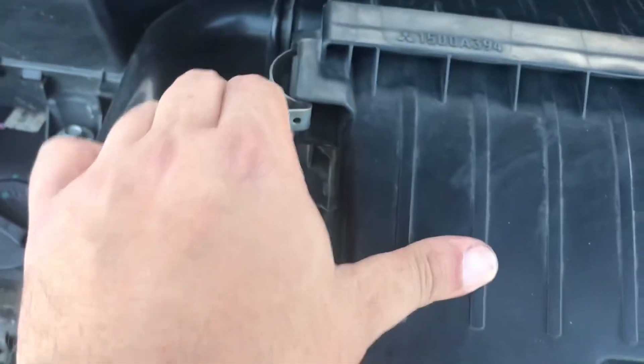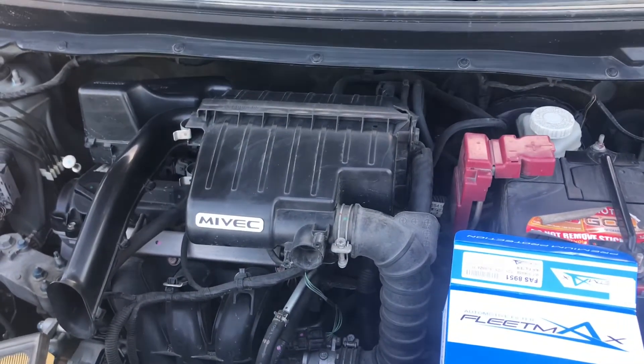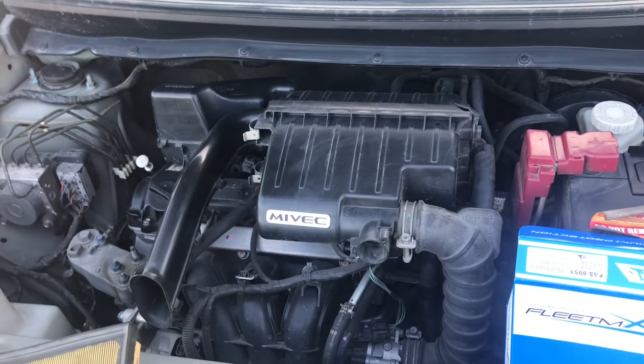That should be it — basically boom, changed the air filter for ten dollars, whereas it costs thirty at the dealer. Good god. If you watched it, thanks for watching, peace out.